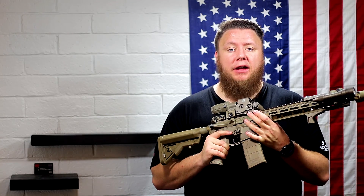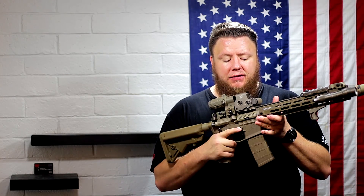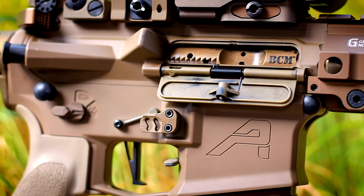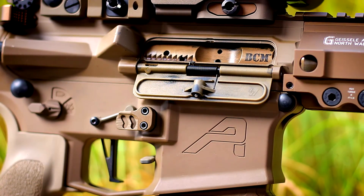On the upper receiver, we put a Strike Industries ultimate dust cover — it's in FDE. Hiding underneath that is an FDE BCM bolt carrier group. It's an ion bond finish in flat dark earth from BCM. So you get a BCM bolt carrier in FDE — I don't think it could have gotten any better for that.